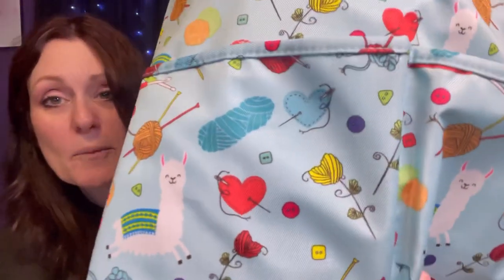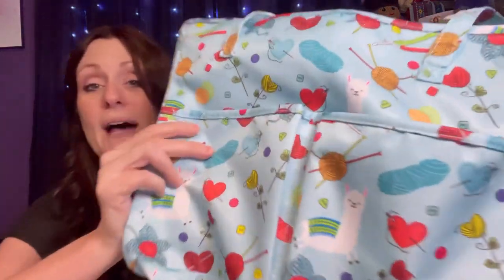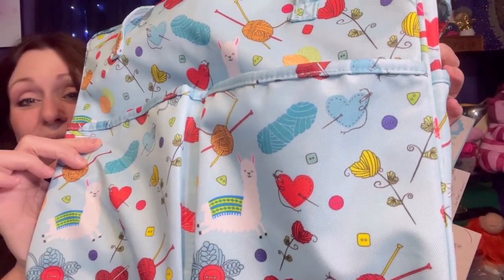Here's the pattern one more time and I'll go ahead and link this down below in the description box, so if you want to go ahead and get your own little llama project bag, you can. Isn't that so cute? I just love all the little yarn skeins and everything on there, that really makes it adorable. I'll go ahead and link that down below.